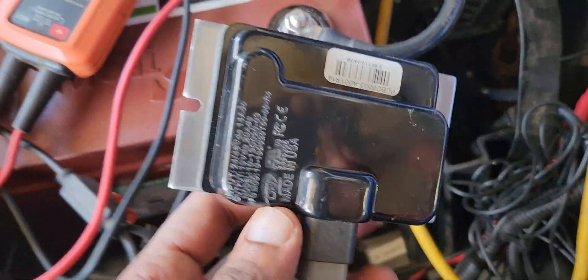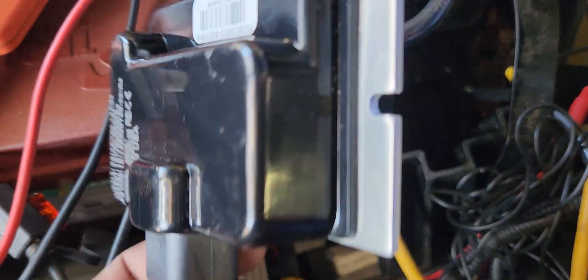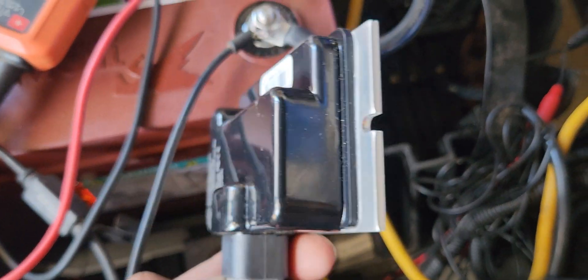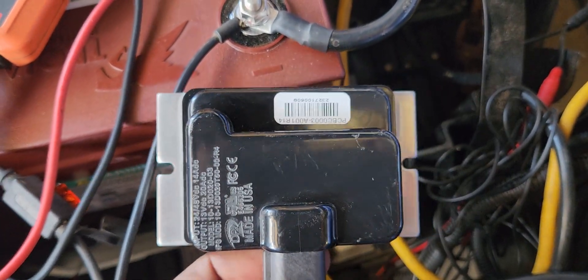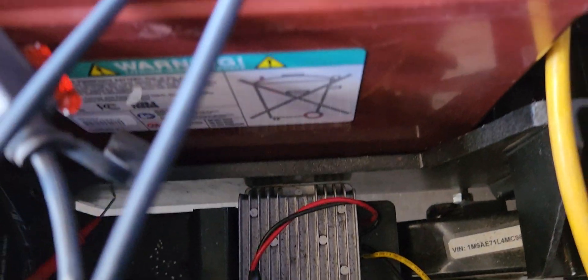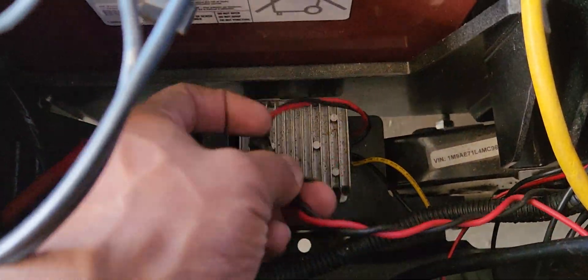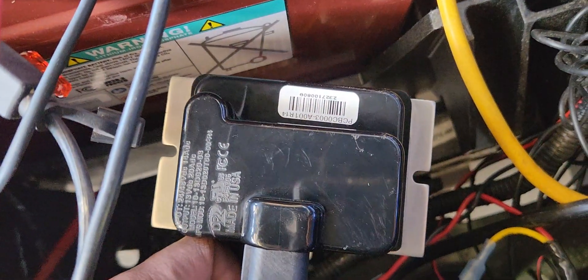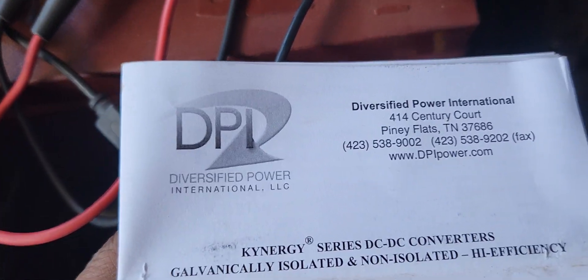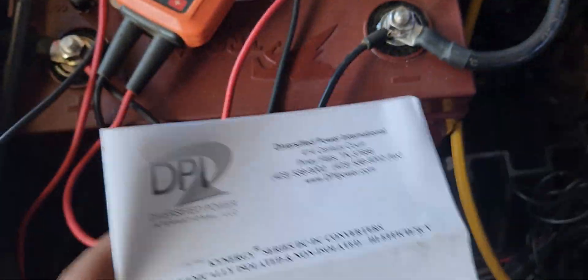The one you want to use is this one. You can see it's much better quality — it says made in USA. You can send me a comment on this video and ask me where to buy it. I'm not just trying to sell you something; I'm trying to tell you don't put the cheap one in. The reason you don't want the cheap one is parasitic drain — it pulls a residual amount of power out of the batteries and will drain them dead after about a month of sitting. Never buy those. This is the one you want, made by Diversified Power.